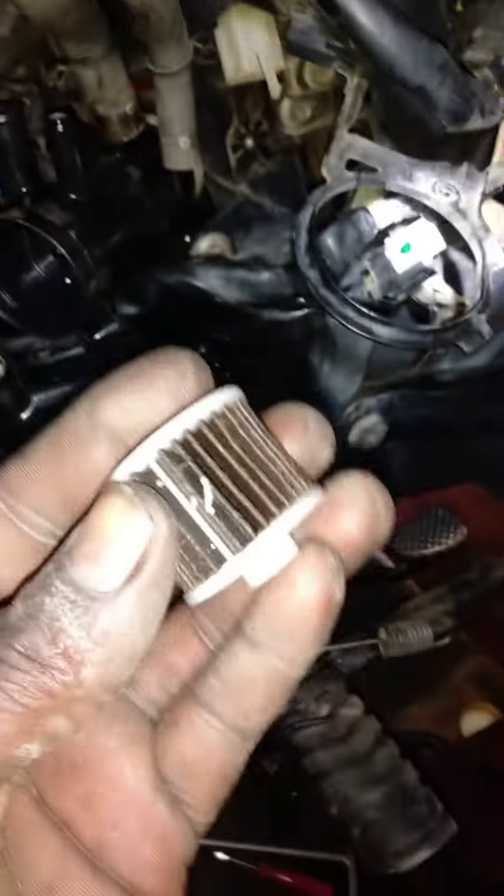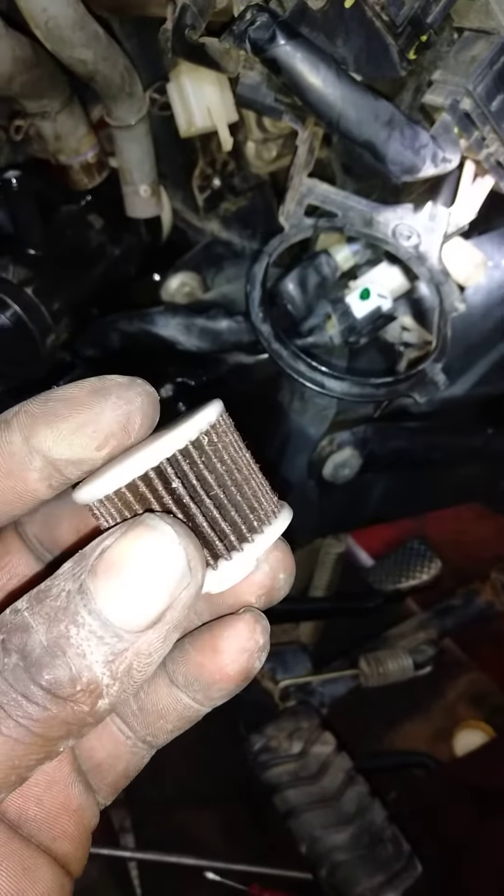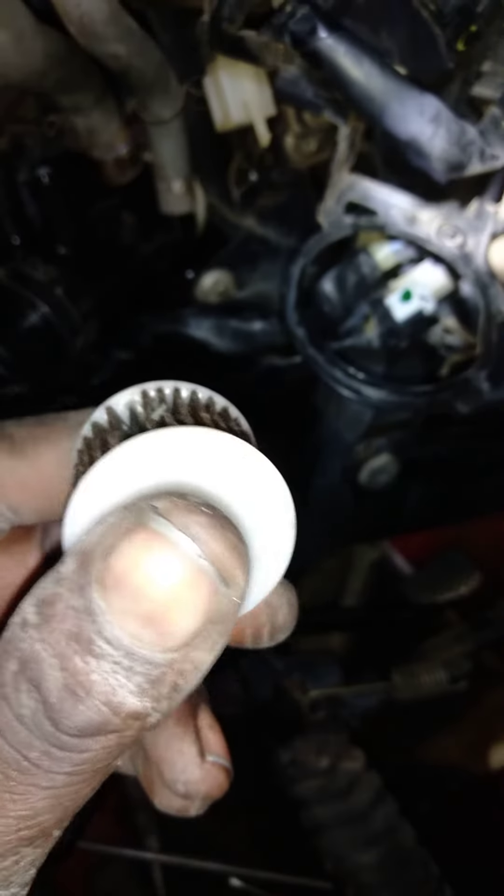The pump will be a filter. The filter is full of dust. You can handle a filter at the maximum before you need to be cleaned.